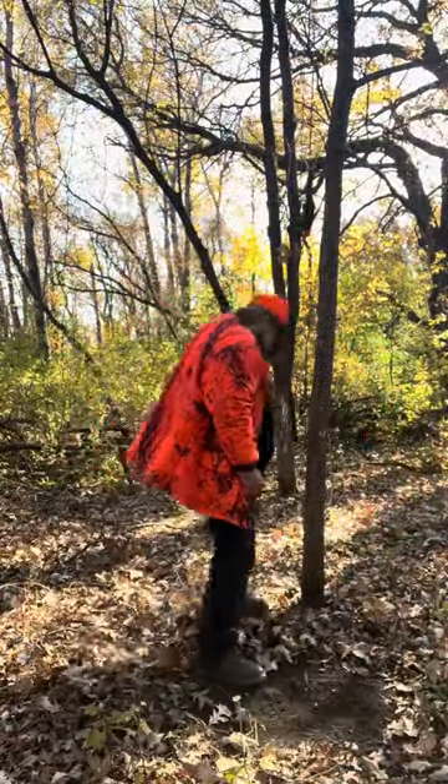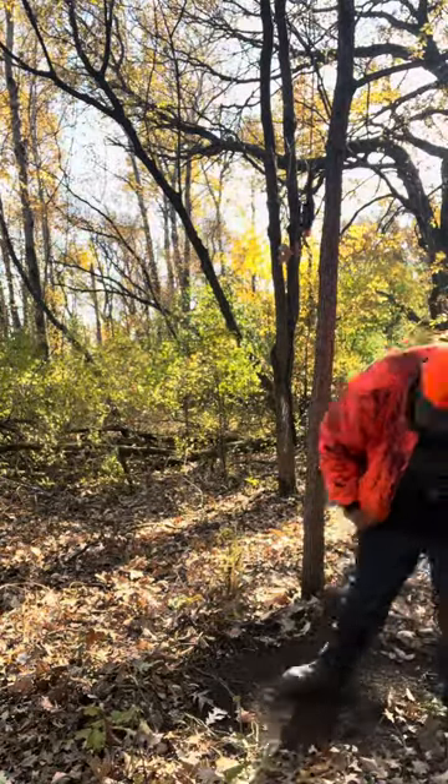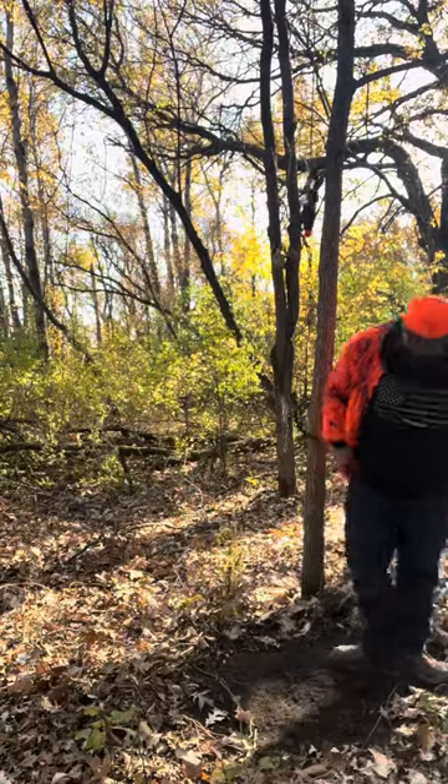So to make this mock scrape, we're going to go ahead and kick some fresh dirt around, make a big open area, get that fresh dirt smell in the air. Deer are curious — they will come into that scent.